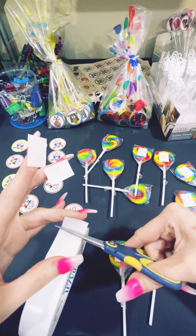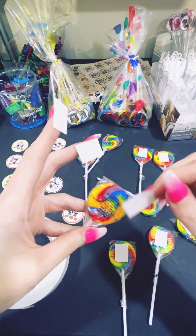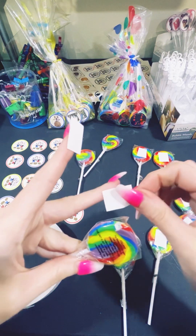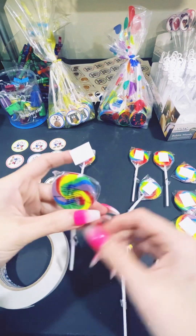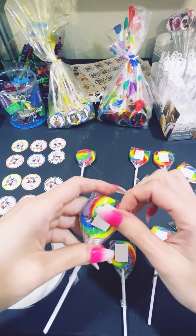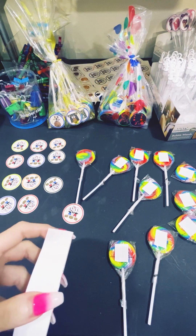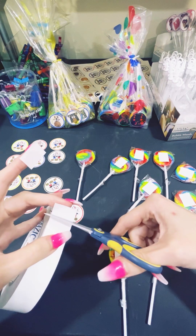I will be showing other videos on how I create my party supplies. I do have a custom bubble wands video on my channel, and I am going to be showing how I do my custom party hats and my centerpieces. So if you're interested, don't miss that — go subscribe to my channel.